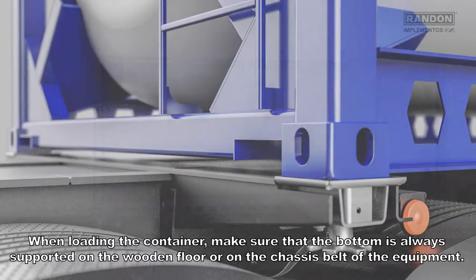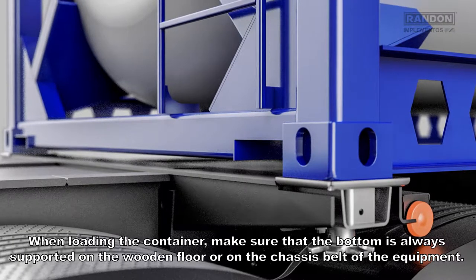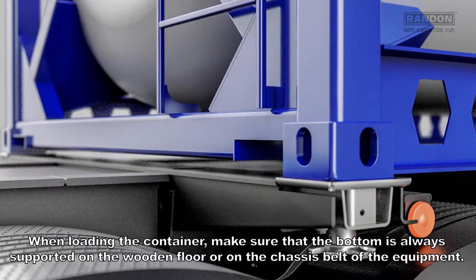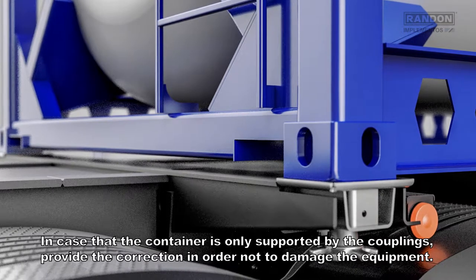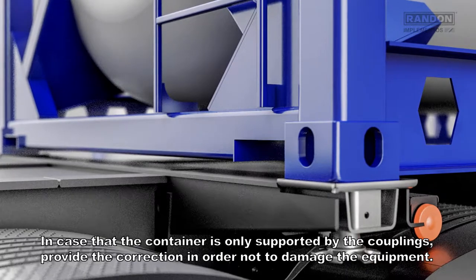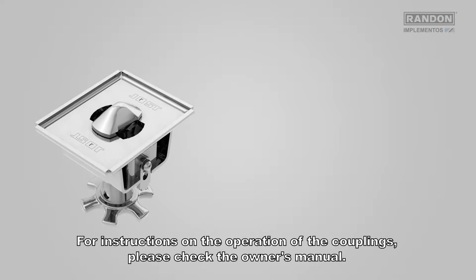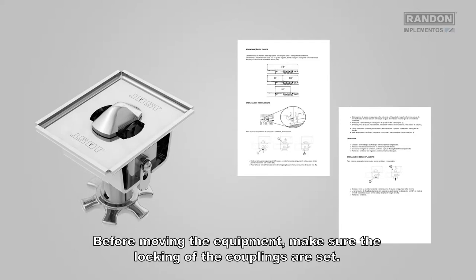When loading the container, make sure that the bottom is always supported on the wooden floor or on the chassis belt of the equipment. In case the container is only supported by the couplings, provide the correction in order not to damage the equipment. For instructions on the operation of the couplings, please check the owner's manual. Before moving the equipment, make sure the locking of couplings are set.